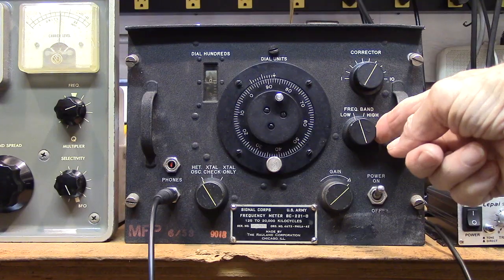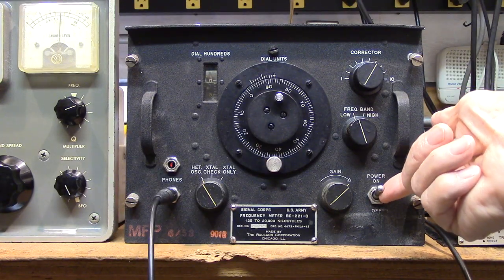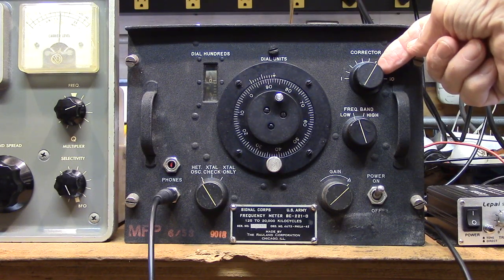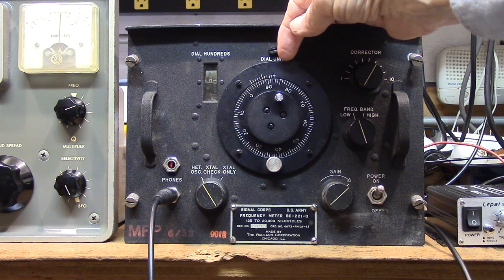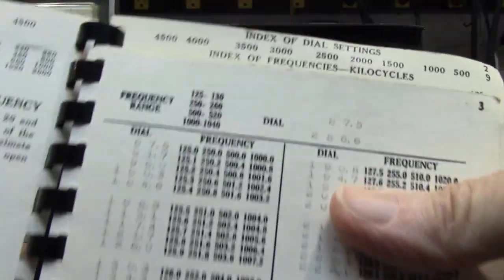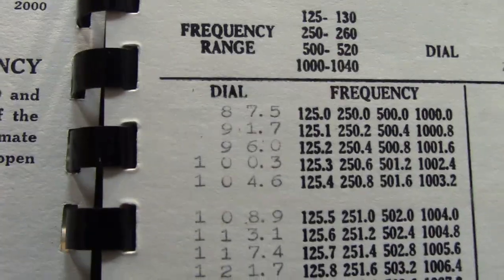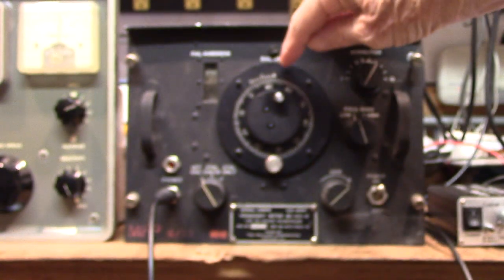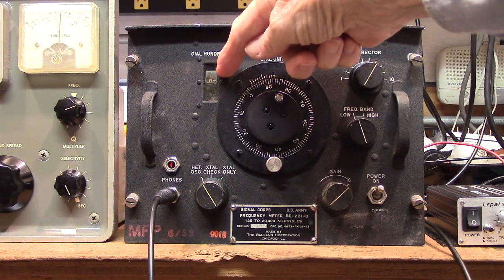All of these units are going to have a low and high band regardless of how the unit is built, and it's going to have a gain. This one happens to have a power switch — some of the models don't. You have a corrector here so that you can zero beat with the crystal frequencies marked throughout the dial. I have it set on the lowest frequency setting, which is 125 kc. According to the book, at that lowest setting on the low band I should set the dial at 87 and 0.5. So I'm at 87, there's the 0.5 on the little extra scale, and I'm just past zero on the wheel.